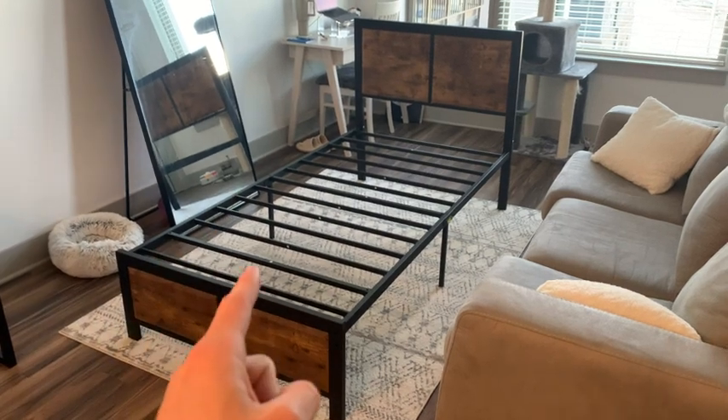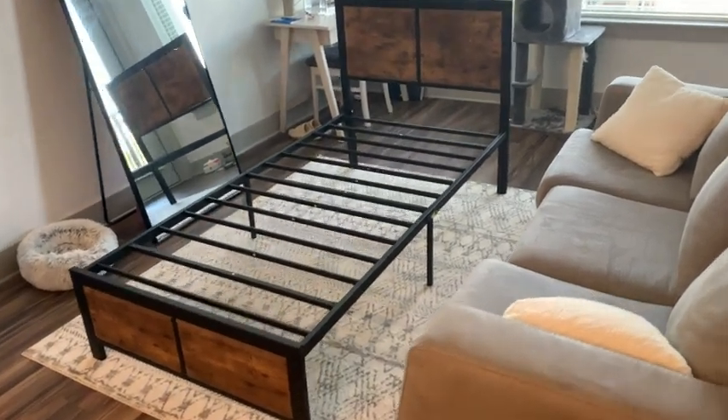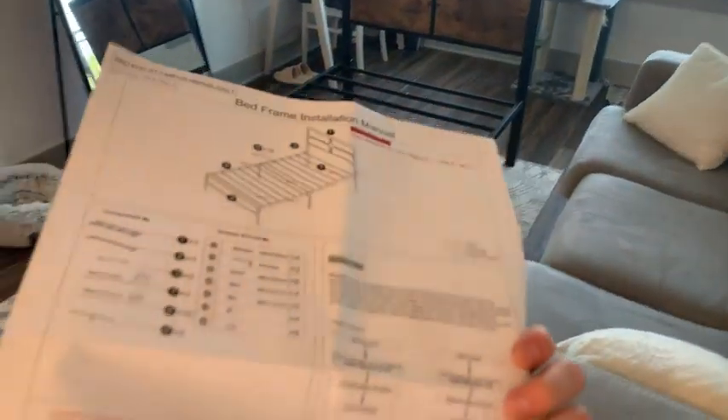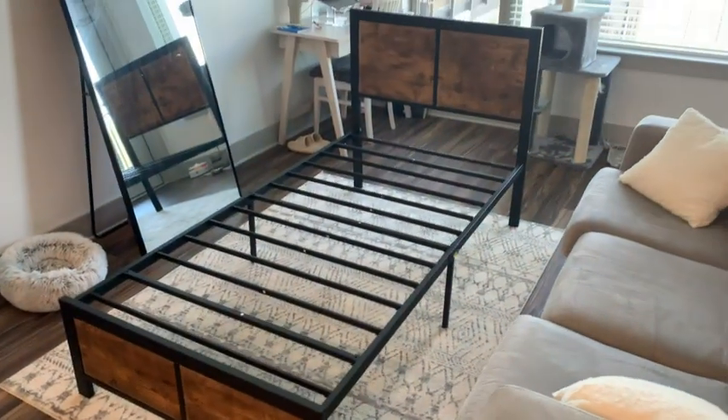And as heavy duty as this looks, assembly only took about 15 minutes. Taking a look here at the instructions, there's literally only five steps and about 20 screws to get this entire bed frame assembled.